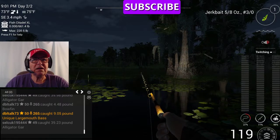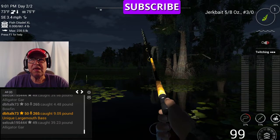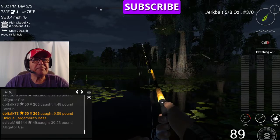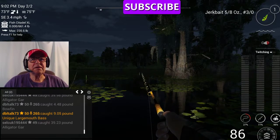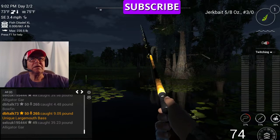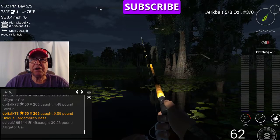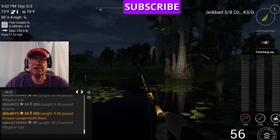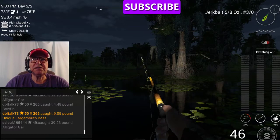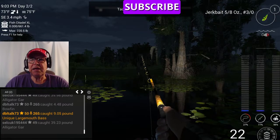I'm fishing the 9 o'clock night peak. You have to throw it in an open channel — you can't throw it in the weeds like the X-Series Frog Hopper. Because if you throw this in the weeds, it's just going to keep getting hung up.